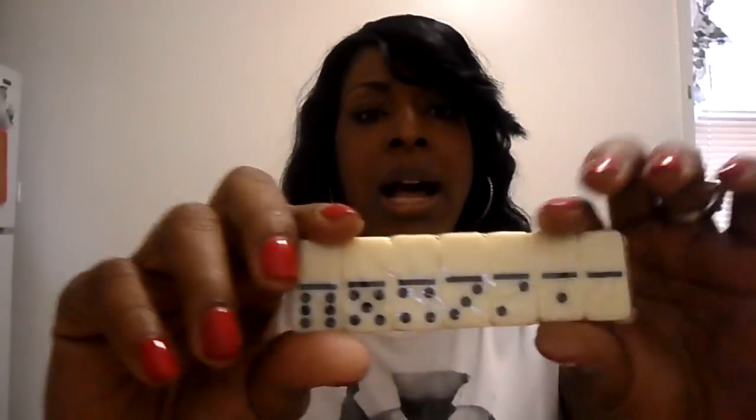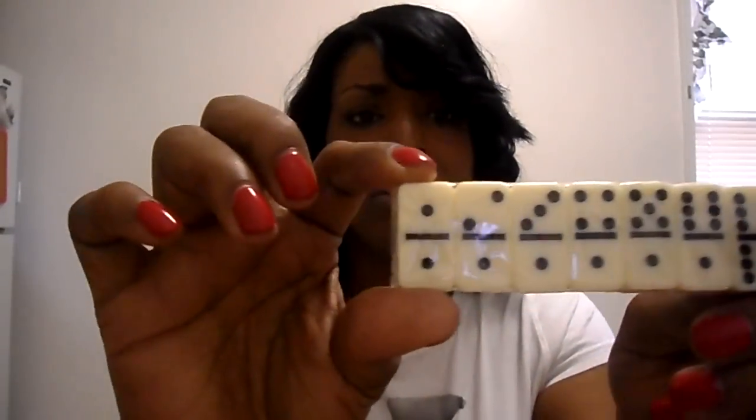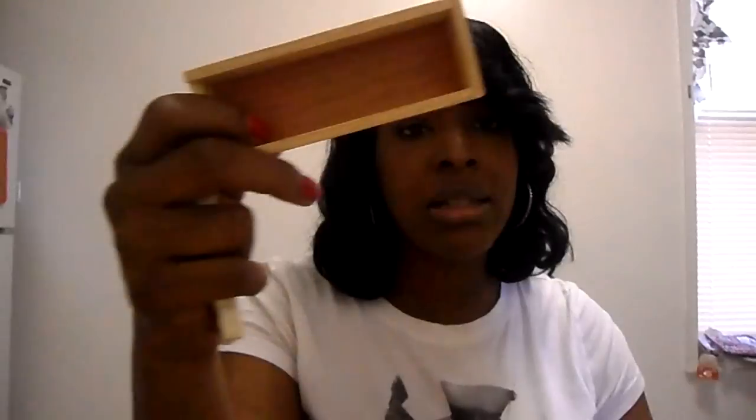In my buddy box I'm giving away these mini dominoes - they are the size of a quarter, really small compared to regular size dominoes. They come in this cute little box, but if it's hard to ship I'll just keep them in the pack. There are 28 in the set.